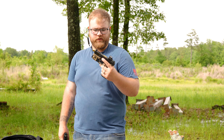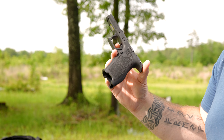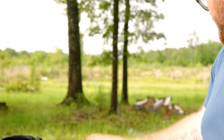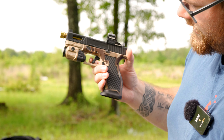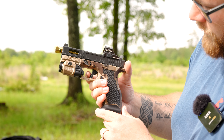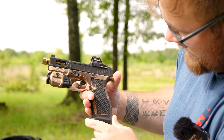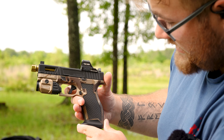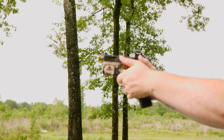Another good upgrade to mention with the Sabre Dagger is the trigger. The regular Dagger lower has a plastic trigger without the Glock safety. Being a Glock clone, it should have the Glock safety. The Sabre Dagger has an aluminum trigger with the Glock safety on it. The way the Glock safety is supposed to work is you have to have your finger fully on the trigger — otherwise it actuates and hits up against the frame. There's no way to pull that trigger unless you depress that safety and then pull the trigger. That is another upgrade of the Sabre Dagger.